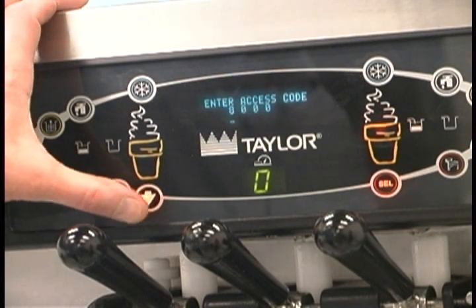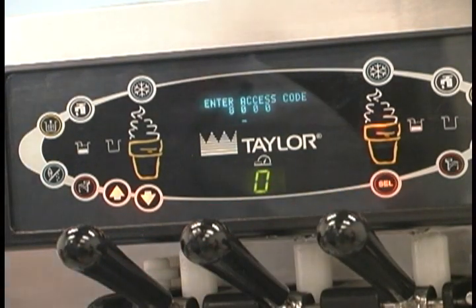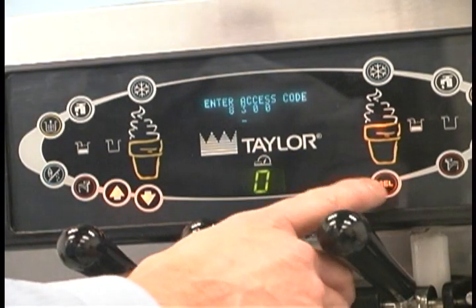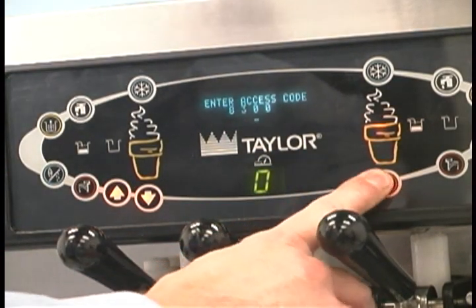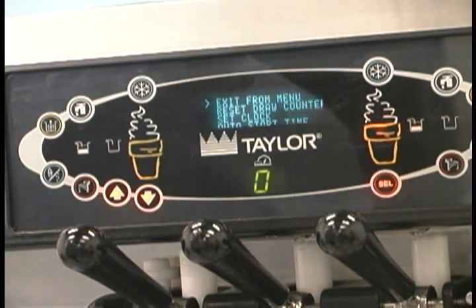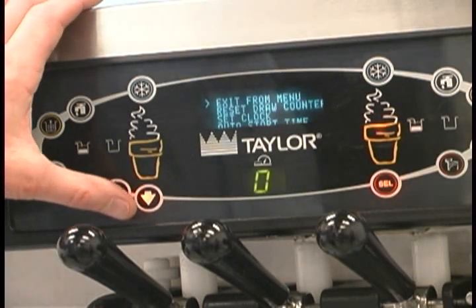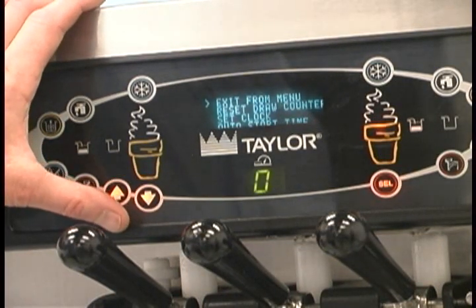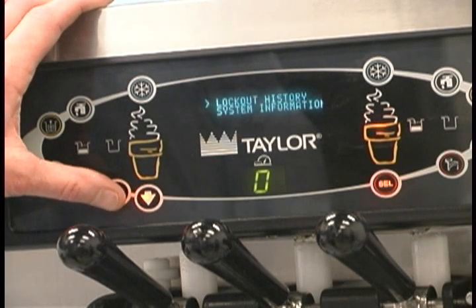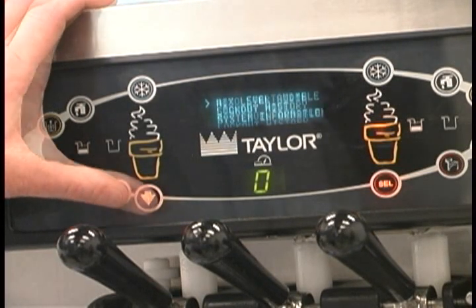With the access code screen on the display, use the select button to set the first code number in the cursor position. Press the select button to move the cursor to the next number position. Continue to enter the proper access code numbers, 8309, until all four numbers are displayed. Then press the select button. If the correct access code was entered, the menu list will display on the screen. Touch the arrow symbols to move up or down through the menu, and select a menu option by pressing the select button.